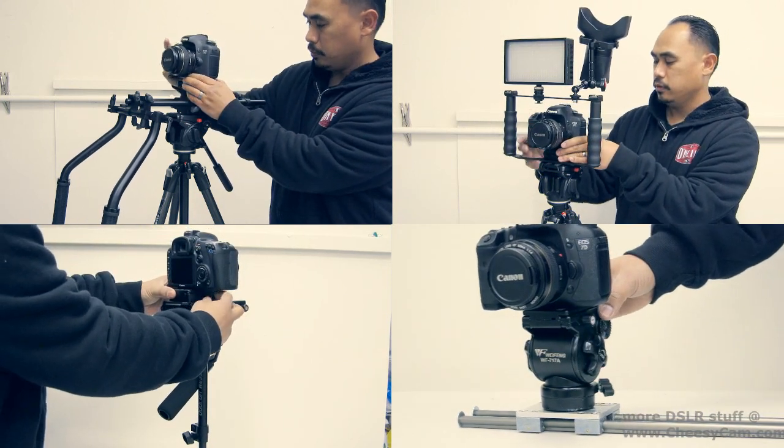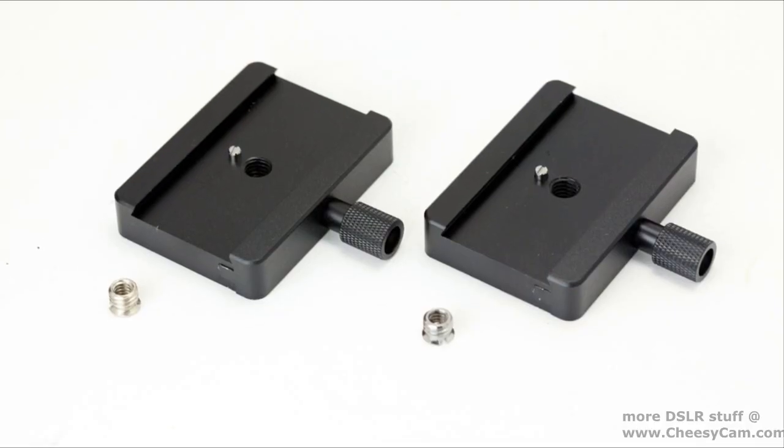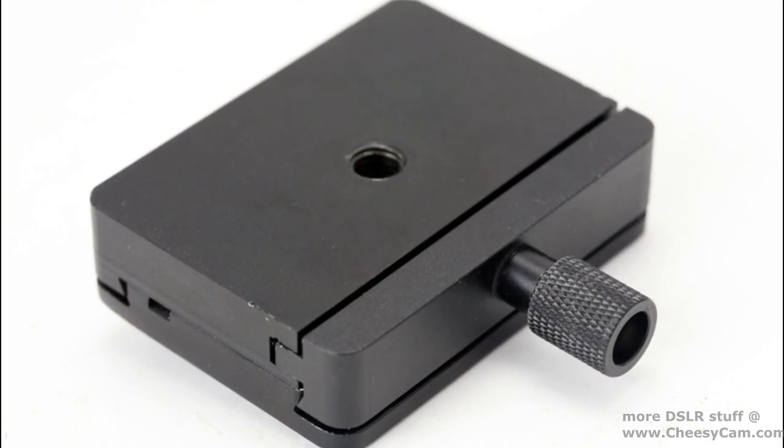It's a convenient way for you to move your camera around if you're using the 717 plate, and it was a solution that wasn't available previously.